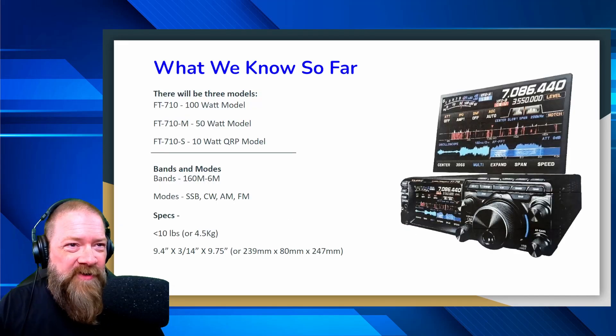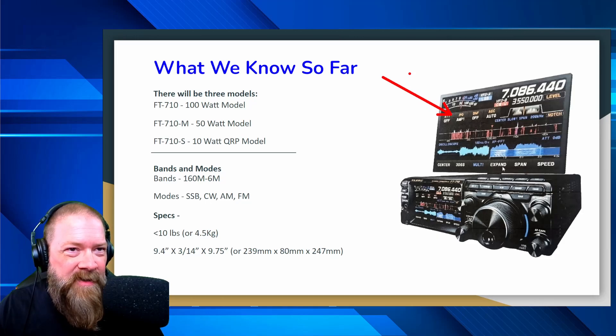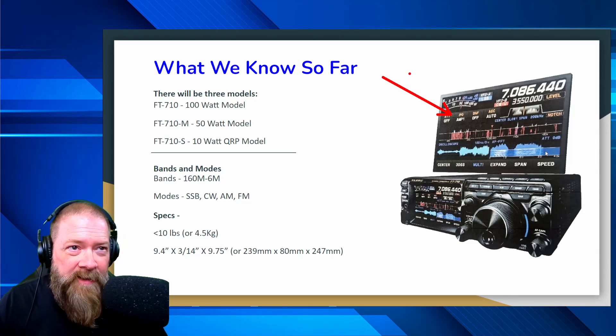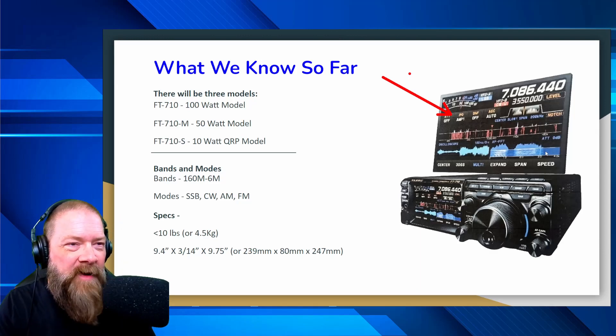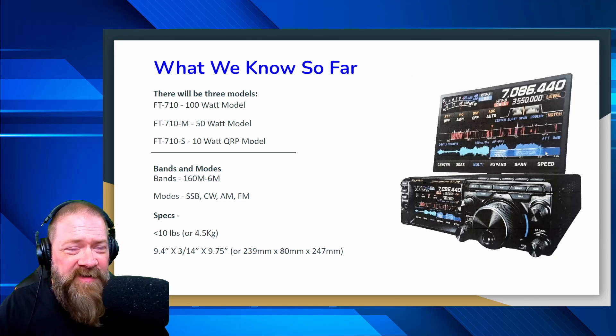Going back to the original picture, that big screen — one of my questions is: is this thing going to be a touchscreen? You're going to be able to operate the radio, and that'd be kind of cool because it looks like it'll probably be about an 8.5 to 9-inch wide screen, making it about the size of a decent-sized tablet — probably similar to a Samsung 10-inch tablet. Does it just snap on? Does it attach somehow? Does it fold over? Is it part of the radio? I've got a lot of questions about that.